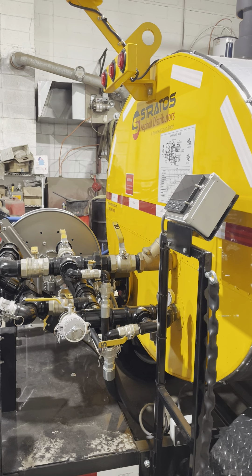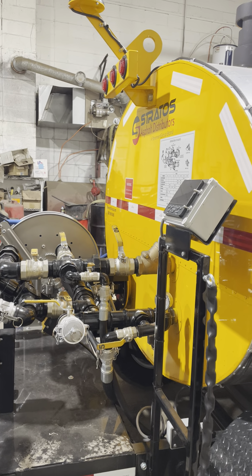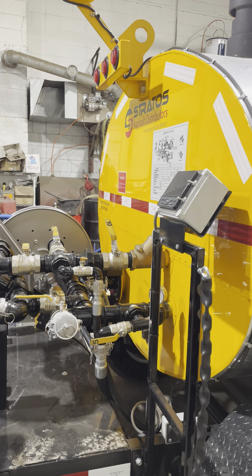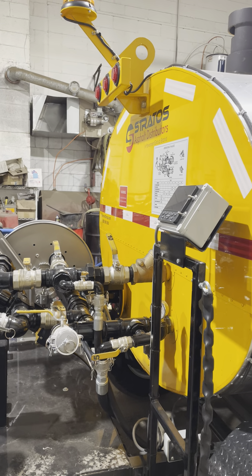Once you're done spraying with your wand, we recommend immediately cleaning out with air, putting solvent in the line and letting it soak. We will get to that in our next operational step.